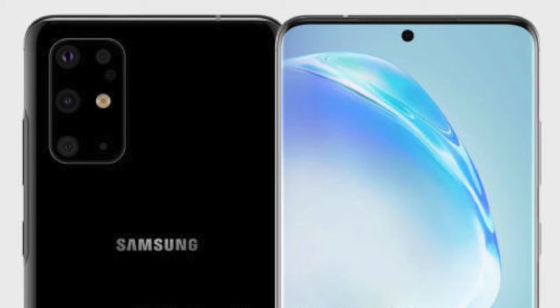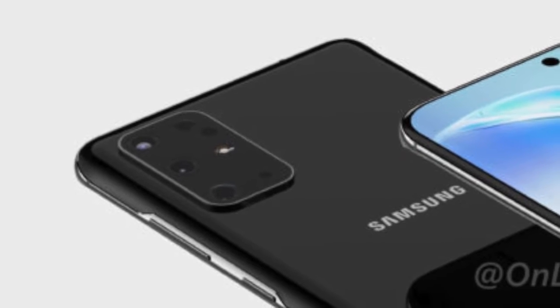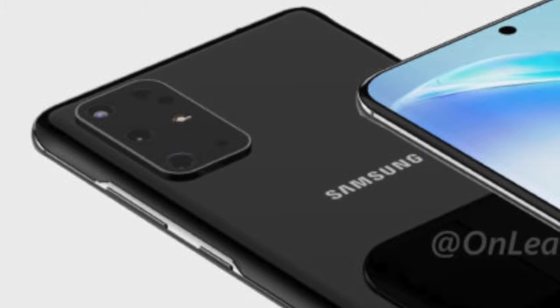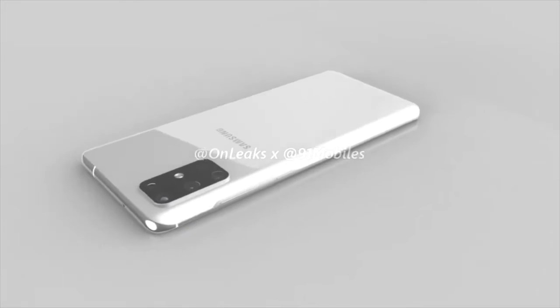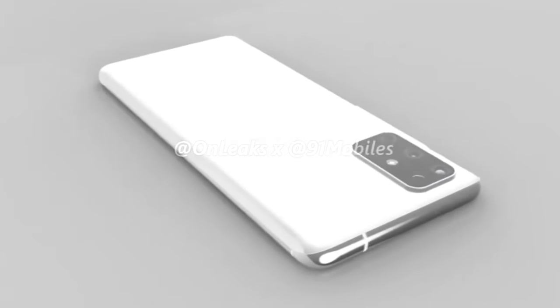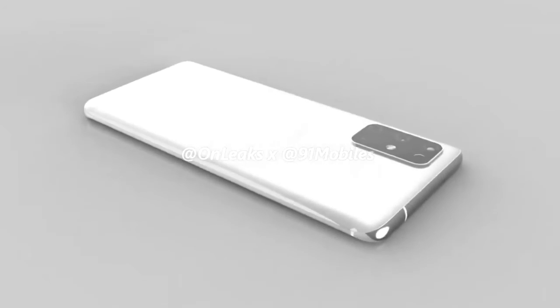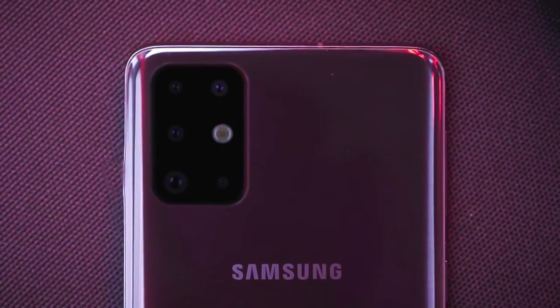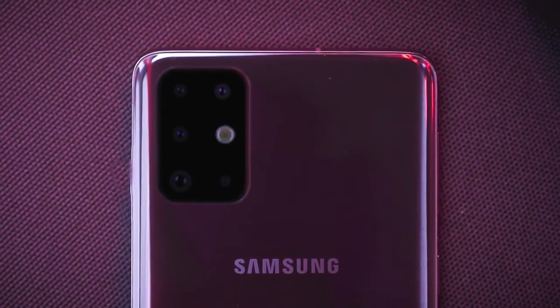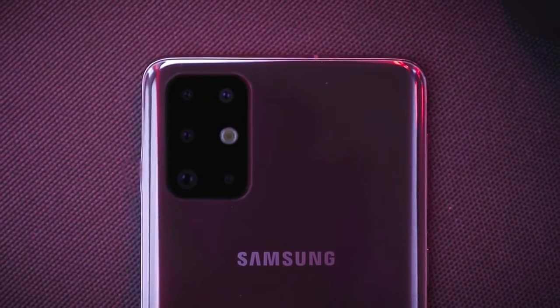First, let's talk about the back design — this is where we have the biggest change. There's a new design for the cameras: a big rectangle with rounded edges containing five camera holes, including the flash and a sensor. This is probably going to be a depth sensor or possibly the spectrometer, but we're not exactly sure. It is a big camera layout, somewhat similar to the Google Pixel 4.